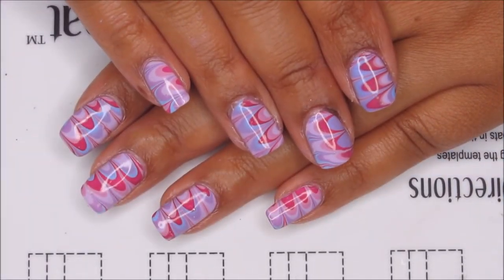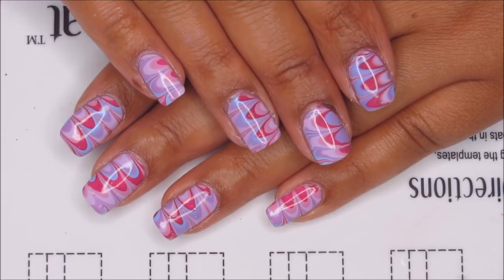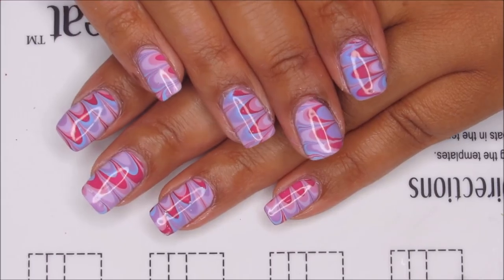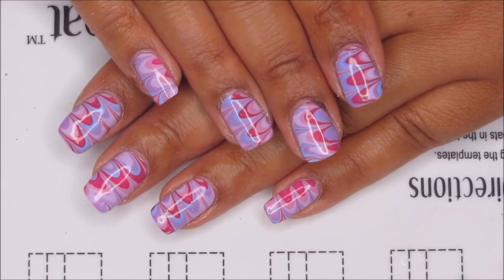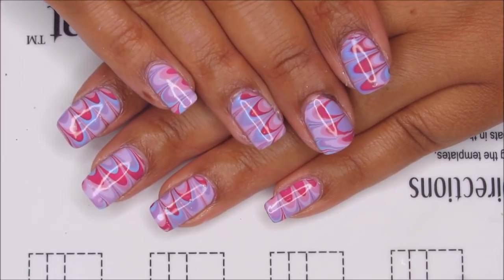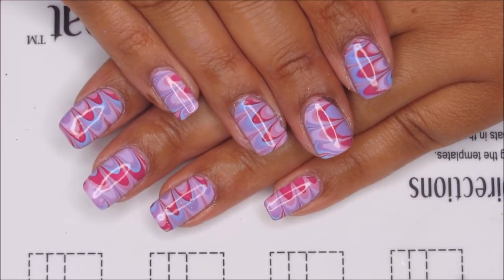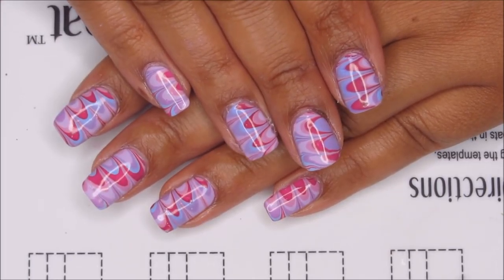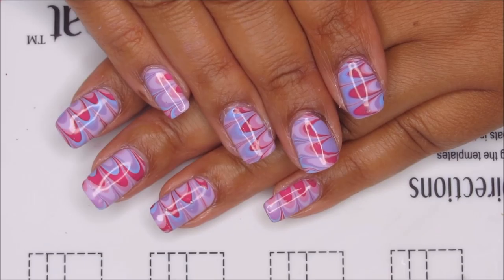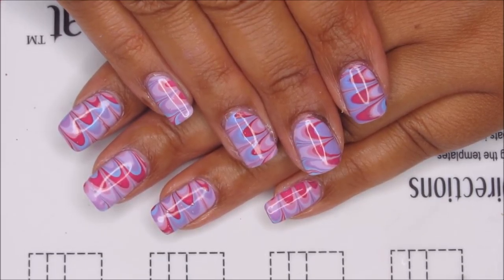Here's the finished manicure, and I'm pretty pleased with how this turned out. You can see most of the colors on most of the nails, and the couple little problems I had with bubbles were mostly smoothed out by the top coat. I'd love to hear what you guys think of this one down in the comments. As far as future live streams, for the moment I'm going to be planning on Saturdays at two as my weekly time, and I may add some other times and days as I go forward.